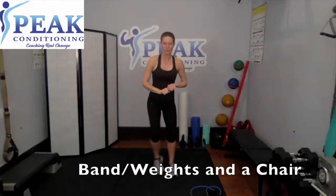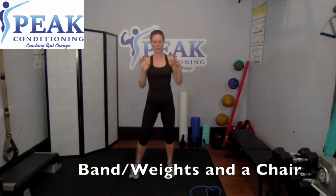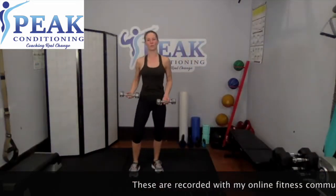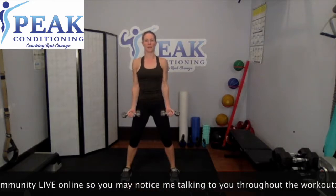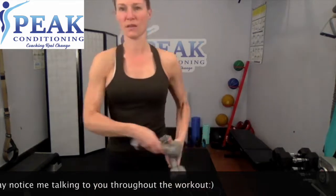You need weights, a band, and a chair. Everyone should be warmed up by now — we're going to go ahead and get started with the upper body. Grab your weights, palms facing you, nice stable base of support. You're going to come halfway up, go back down — halfway up only, back down.